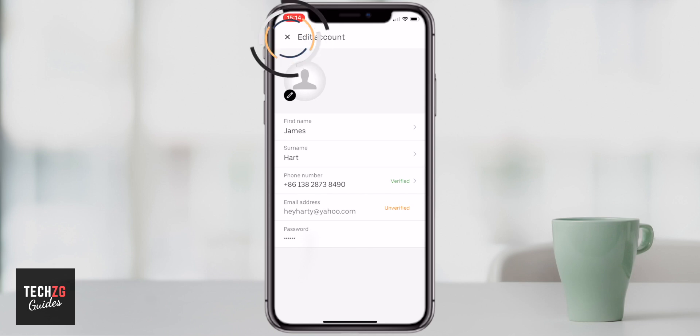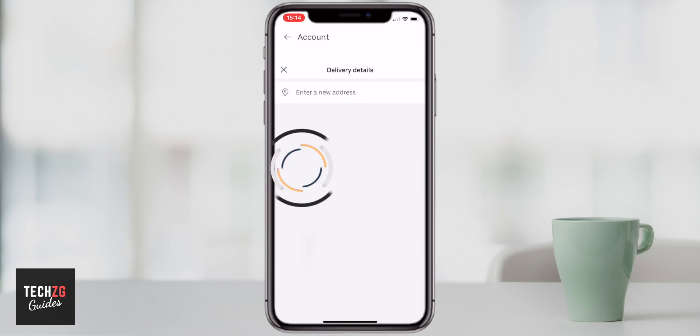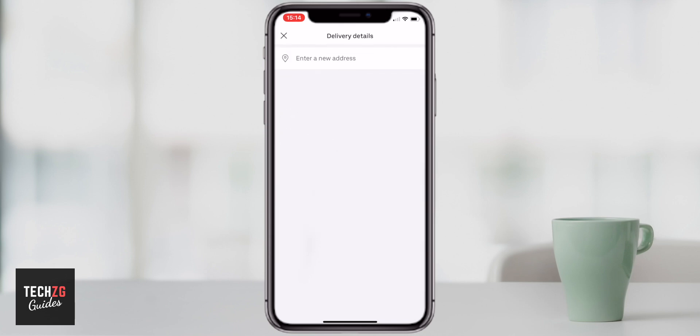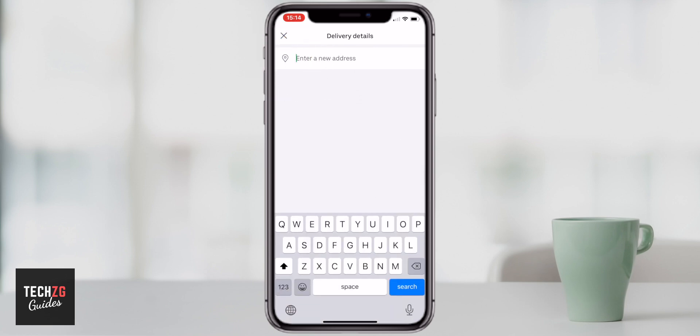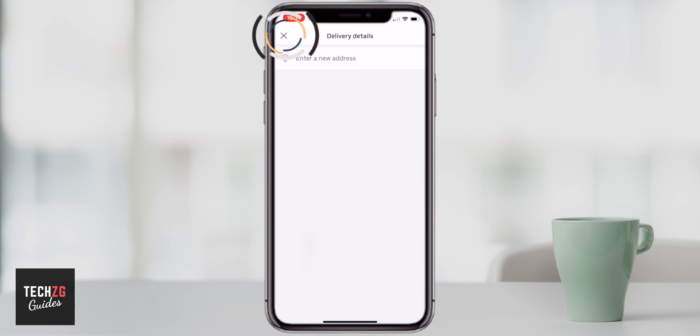You can add some saved places — maybe home or work — and you can add an address here. Press enter new address and then just start typing. This will be the address that you live at, so it will just search and you can pick from the results. Put your address in — pretty straightforward.